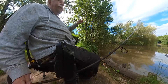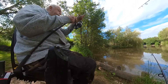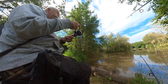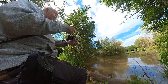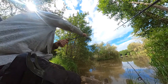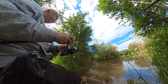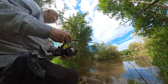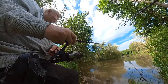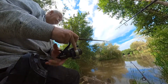Size 8 wide gape hook, BBP bread rig, ten foot rod, bait runner reel. Cast out, turn the arm, bring the bail arm across, tension up so that the bait is at the surface or just below.